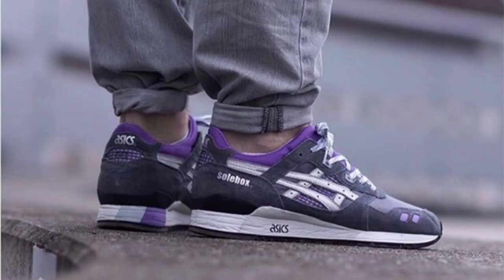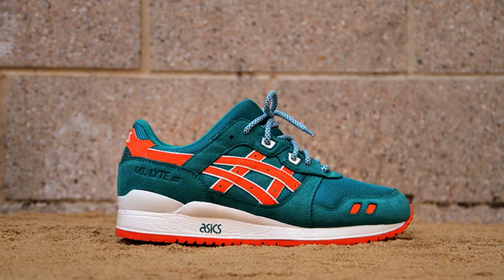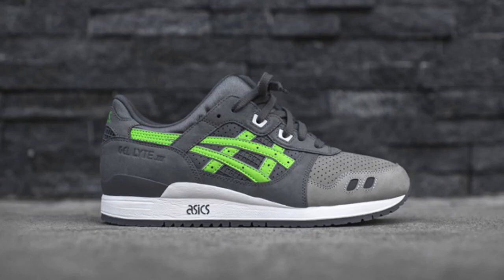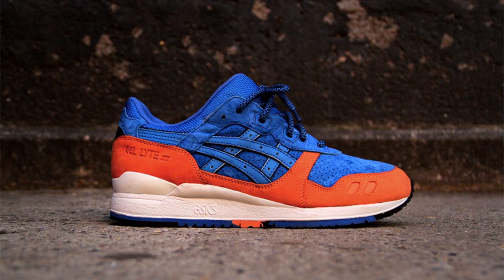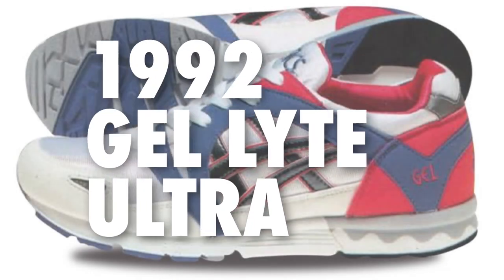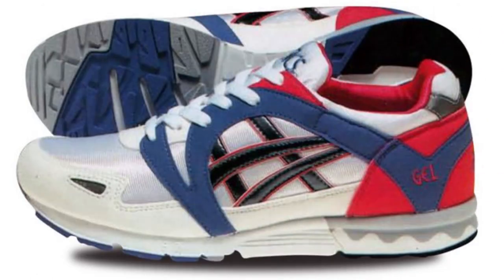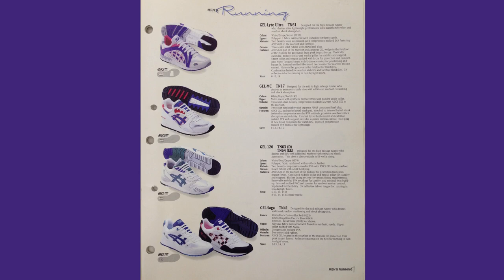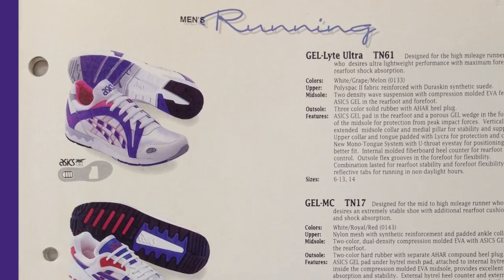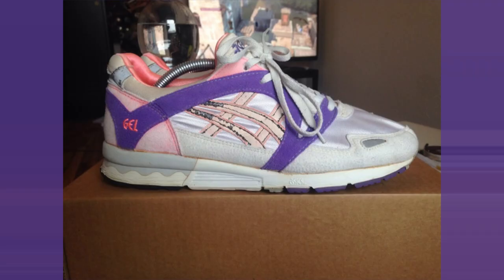The Gel Light Ultra, released in 1992, is the Gel Light 4 in Japan. The number 4 is considered unlucky in Japan, so they went ahead and named it the Ultra instead. This design was one of the most dramatic changes in the series.